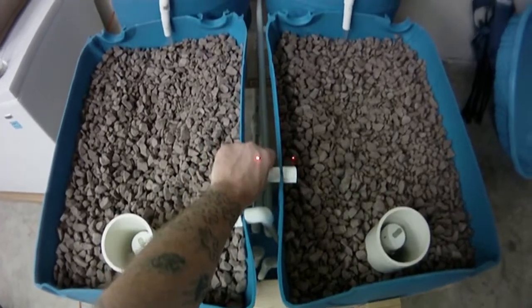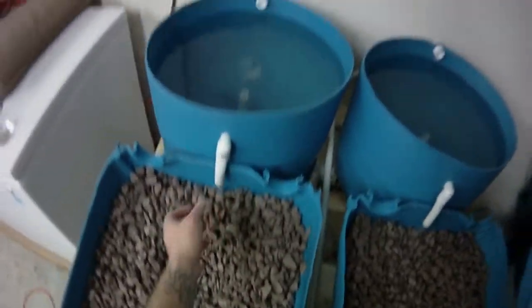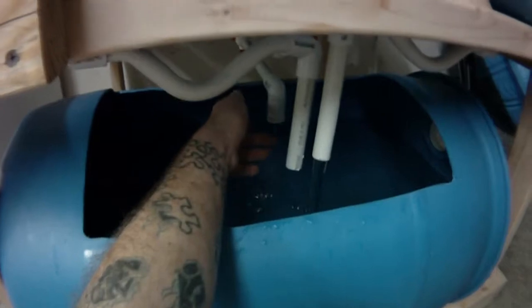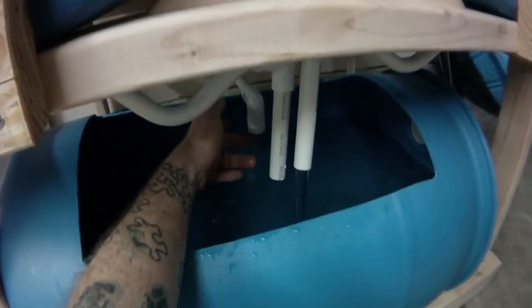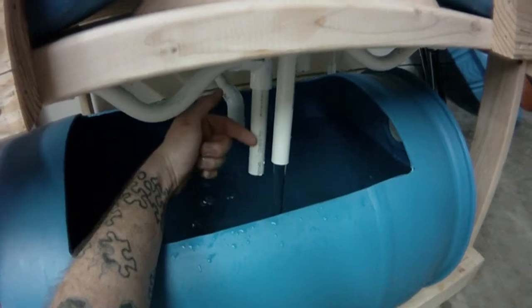I tested everything and put caps on things to simulate failures. I capped this before, saw what it did — it leveled out and ran down my return. That little guy down here, it's not really easy to see, it's just regulated off the main feed to aerate the tank for the fish while there's no draining. I may be able to block this later to get more flow.